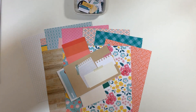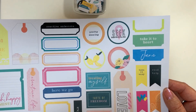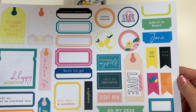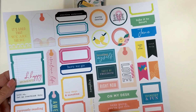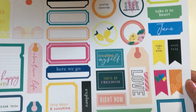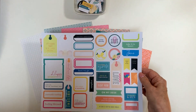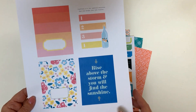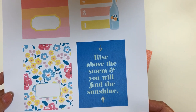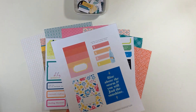As a Lifecrafted kit subscriber, you can log in and when you visit the digital section of our shop, you will see free files that you can download every month. These are printable tags, flags, and journaling spots that you can download for free. We also have our bonus three by four cards for those of you who just can't get enough of them.